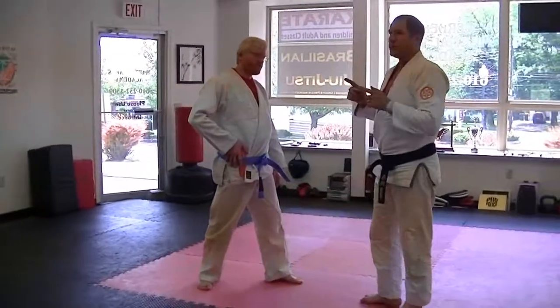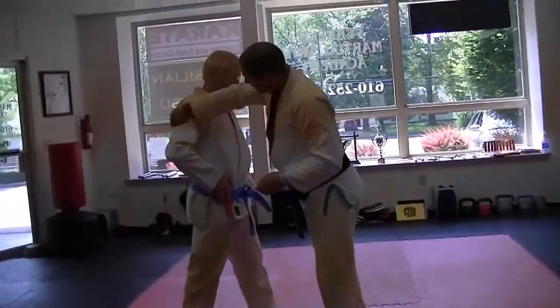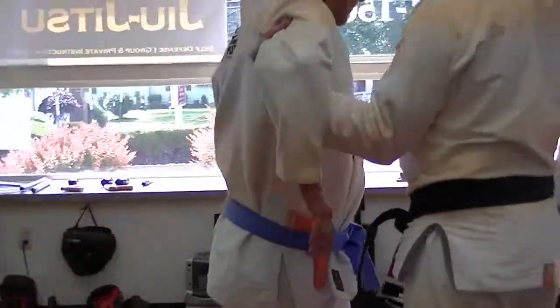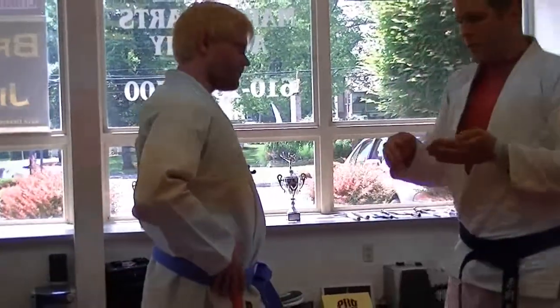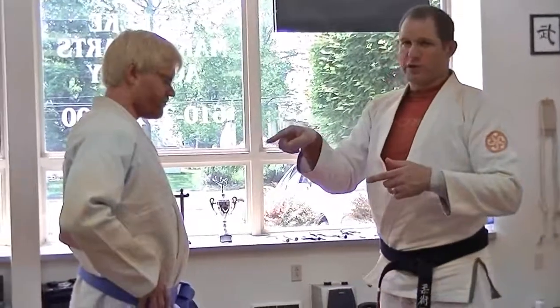Both hands go at once — the bottom hand goes under with no thumb, cupping so it can pull the elbow and flare it open; the top hand cups over the shoulder so it can rake the shoulder forward. Doing that motion with just arm strength alone may work if you're particularly strong, but why rely on that against a bigger, stronger attacker? Use the entire mass of your body on his arm to move him into a more vulnerable position.